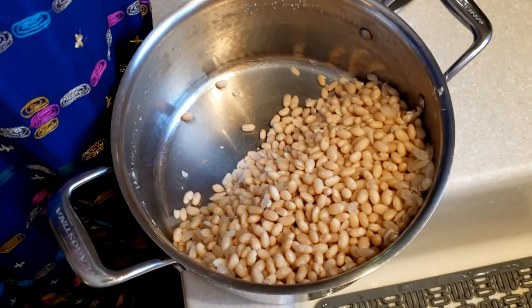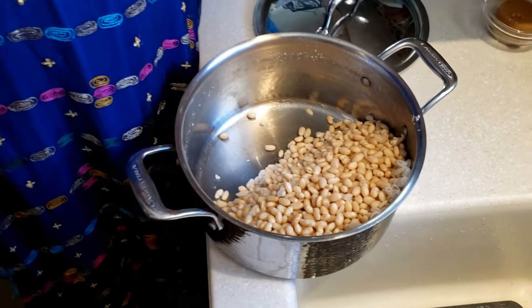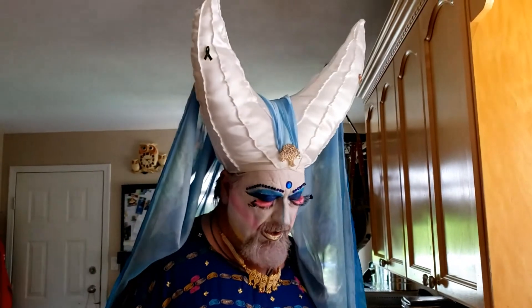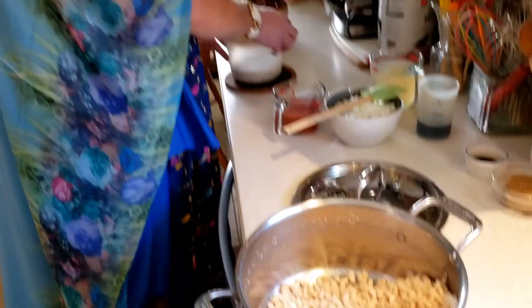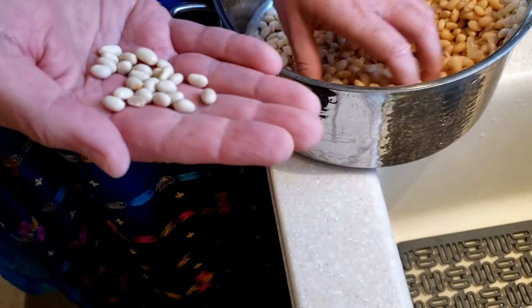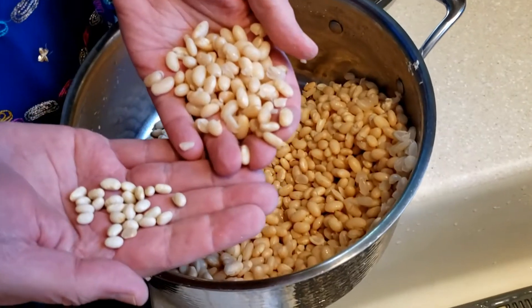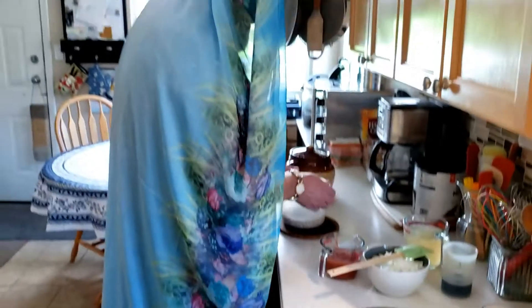I boiled these for about 30 to 40 minutes — 30 minutes if they were soaked overnight, 40 minutes if you did the quick stove-top soak. Here are the dry beans and here are the boiled ones — you can see how much they've expanded and how they've changed in color, considerably larger.